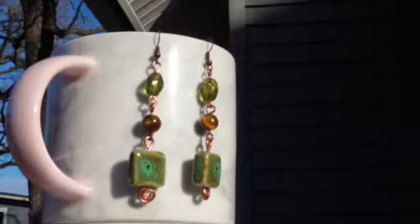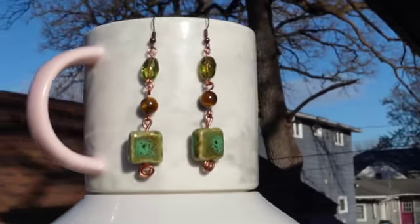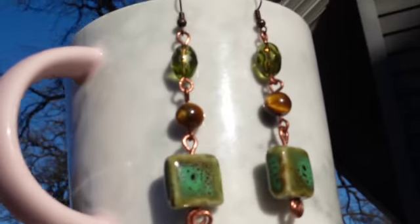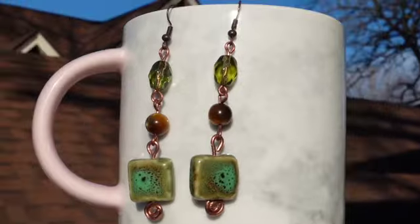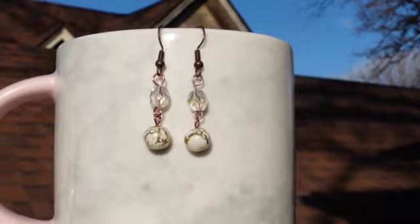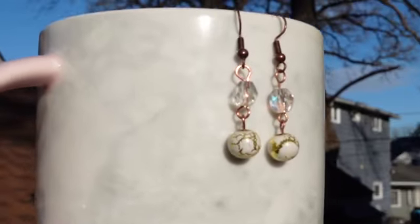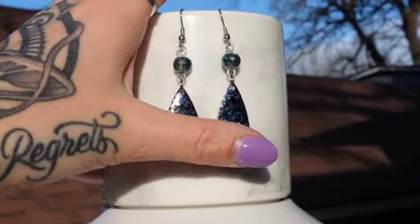These earrings are also inspired by the tribal theme. I used glass and tiger eye beads and 20 gauge copper wire to individually wrap them. I don't know what it is about green and brown, but I feel like they make a really nice pair together. These earrings are a bit on the longer side — but if you've got a long giraffe neck like me, you're set. For this last pair I took a more simplistic approach, using glass beads and 20 gauge copper wire.